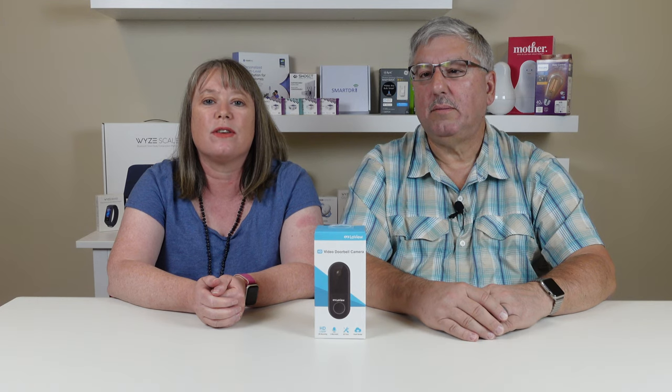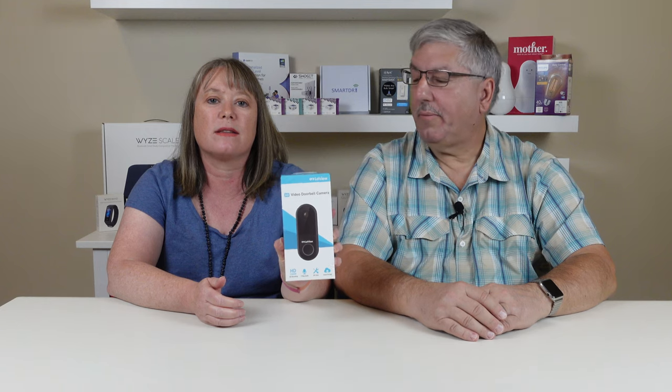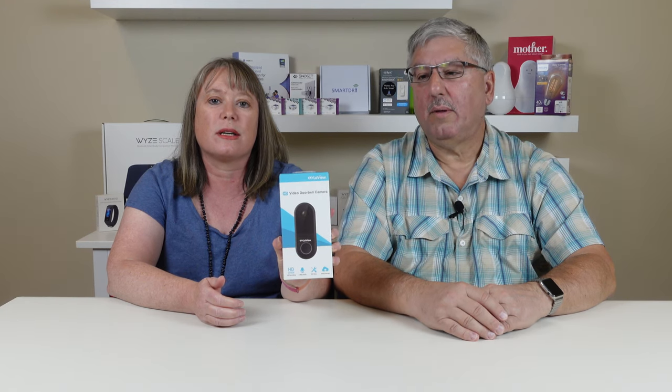Hi, I'm Mark. And I'm Valerie. And we're at my home. Today we're going to be testing out a new HD video doorbell. This doorbell is from a company called LaVue and they sent us this doorbell to test. So we're going to take a look.